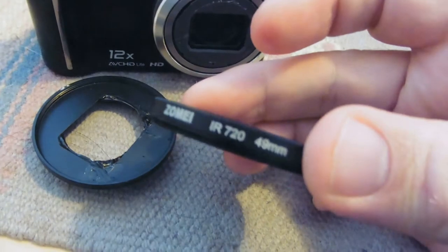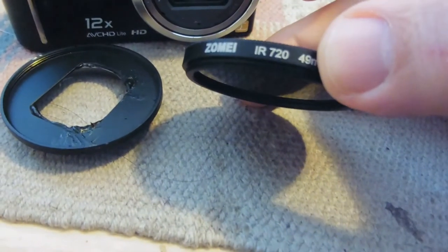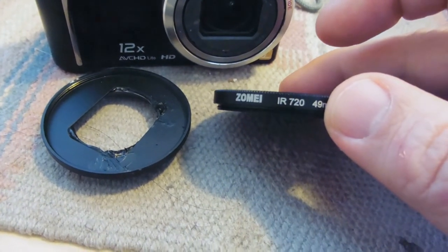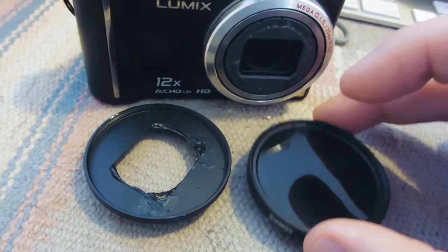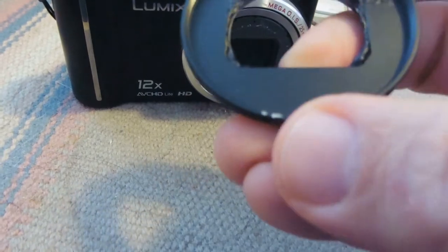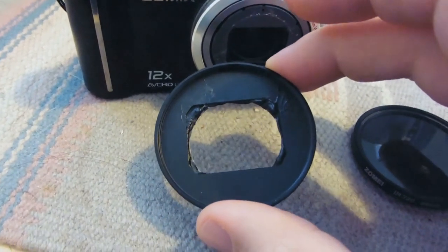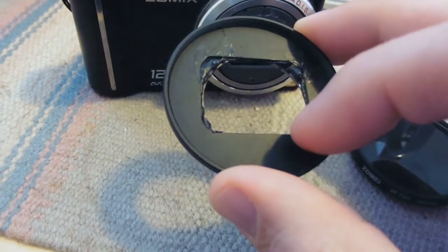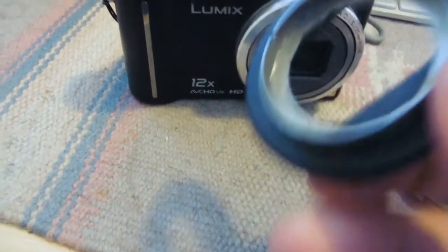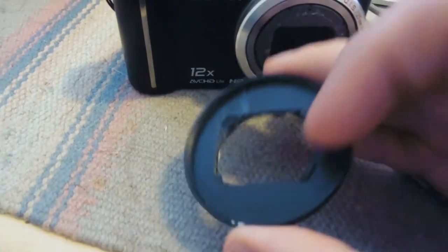The filter says IR 720 and 49mm. 49mm is the diameter, and 720 refers to the wavelength — 720 nanometers is the beginning of infrared light, and no visible light will come through this filter. The advantage of this setup is I can get a number of filters of this size and just attach them to the filter holder. I decided to use an epoxy glue called Gorilla Weld — similar to JB Weld — and spread it on the flat part to attach the filter holder to the camera.